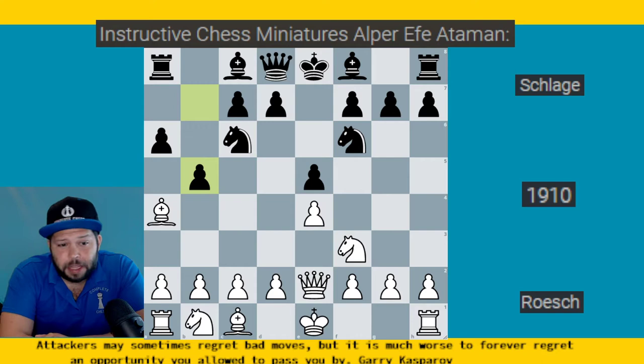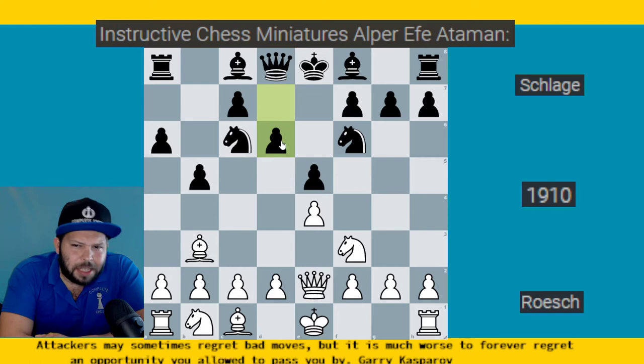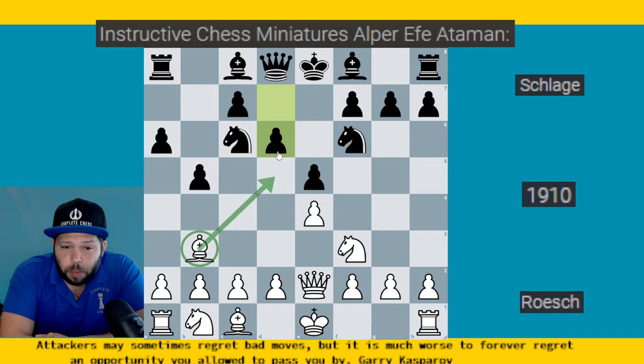Let's continue standard: pawn b5 attacking the Bishop, Bishop retreats to b3, Bishop to e7 — this is giving you a hint of what's going to happen later. Typically Black will play pawn to d6 here, and this may seem like a strange move, but it's a nice little strategic trick. A lot of lower-rated players will fall for this. What's the idea of d6? Well, it defends the pawn, but the big idea is that Black wants to play Knight to a5 to take on b3 and trap the Bishop.